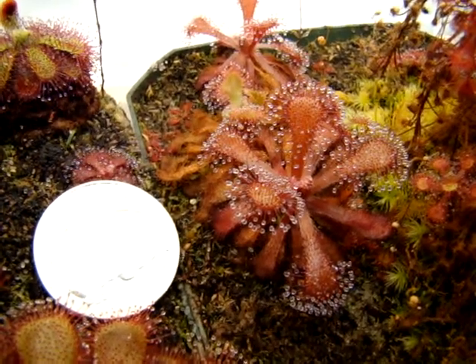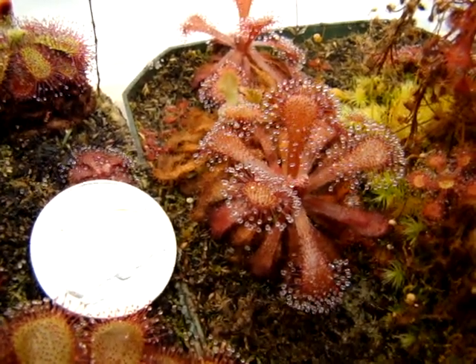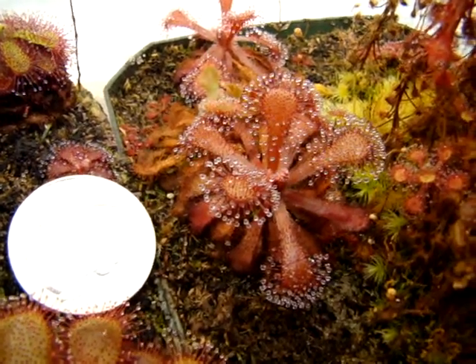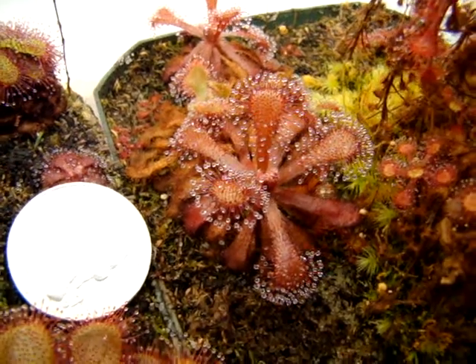This is Drosura venusta — the Cosa collis form that you're seeing here. I've pretty much neglected this species for the past year and a half and haven't fed it at all, but it has still remained about this size.